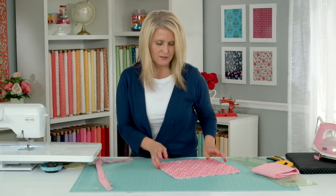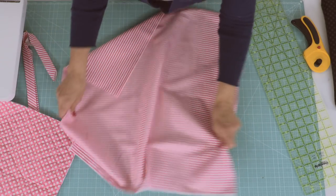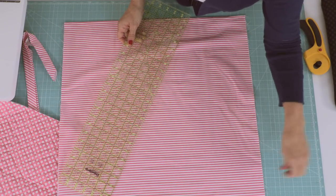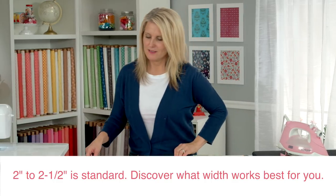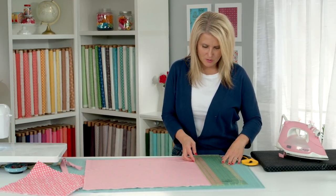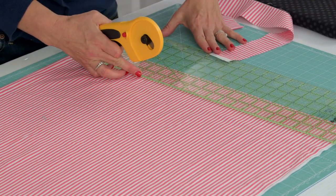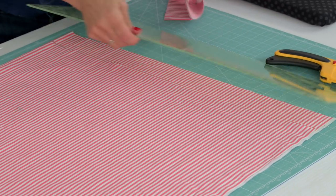Let's talk about cutting our binding fabric. I like to do two inch binding — it makes a really tight, nice binding. The only time I make it larger to two and a half inches is if I have minky on the back and it's really fluffy and needs a little more binding. But if I have a cotton top and a cotton bottom I do two inches. You get your ruler and measure it up and you've got your two strips.